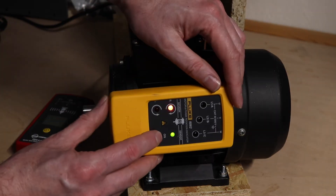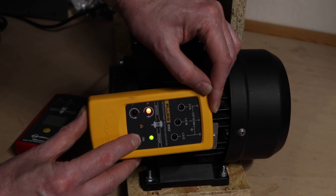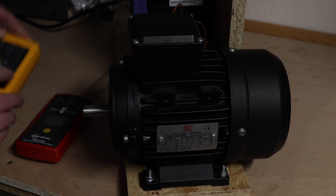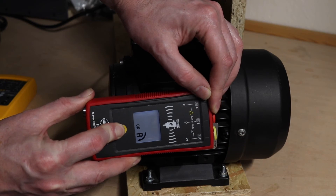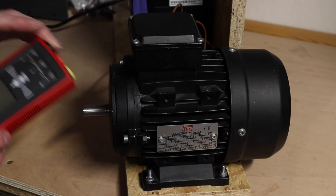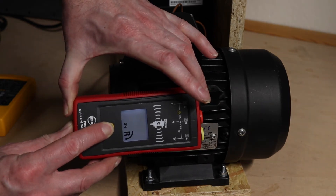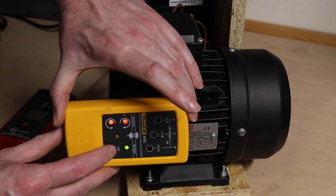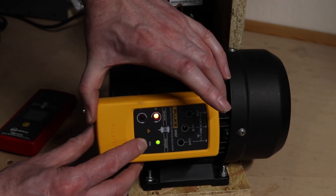Trying the Fluke in the same area — this time we get the correct direction of rotation being displayed at 15 Hz. Then trying the Amp Probe — it does the same, showing the correct direction. So all three are working on the magnetic pickup, just the Peak meter going in the wrong direction. Winding up to full speed and reversing — the Amp Probe and the Fluke both clearly display the correct direction of rotation.